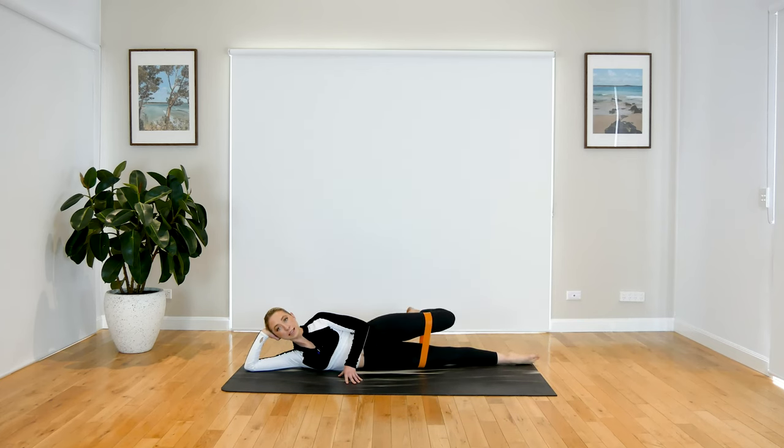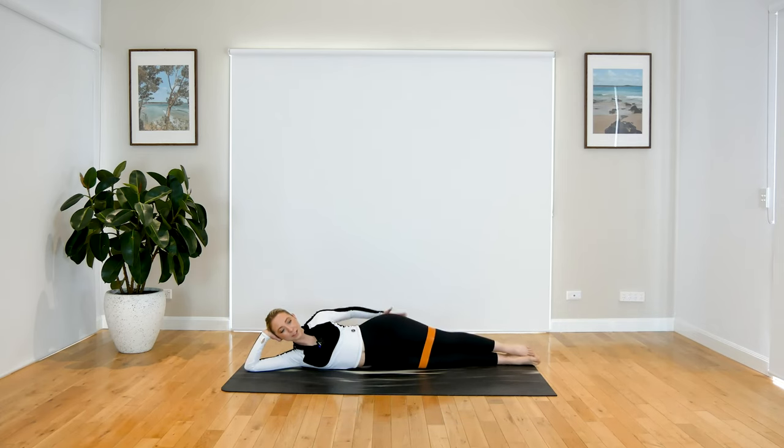Can we just bend that knee again — little pulses up and up. Feeling it through the side of your leg. For three, two, and one — extend the leg out nice and long. Little pulses up again, just for five, four, three, two, and one. Beautiful work.